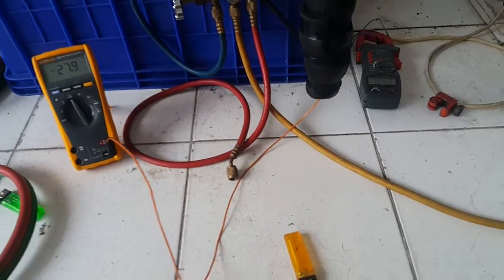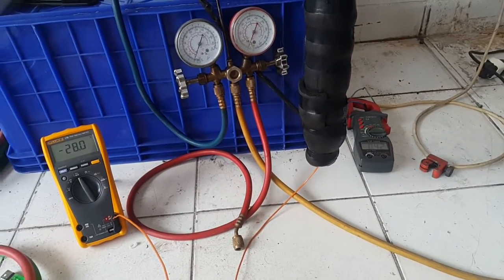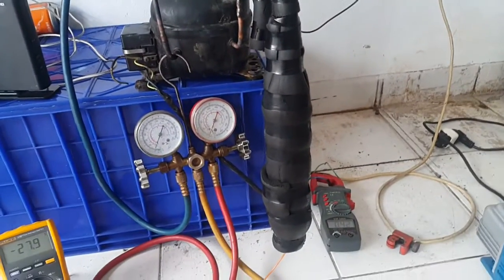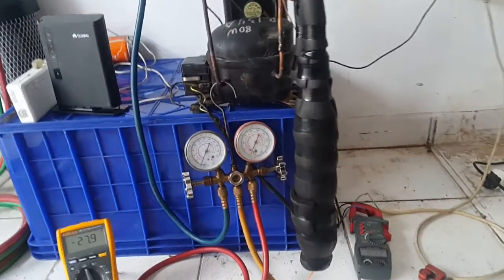Hello YouTube, welcome to my other video. Today let's play with a small compressor — I got it out of a water dispenser with cold water. It was completely destroyed inside, so no way to repair it, so I took out the compressor.